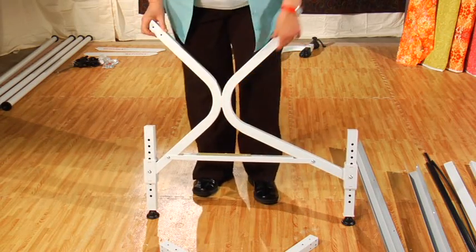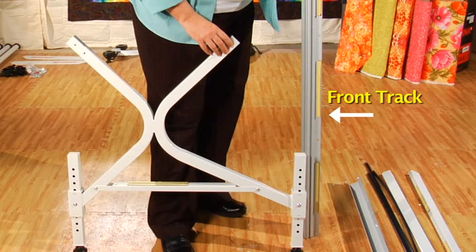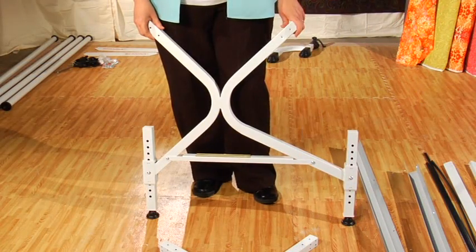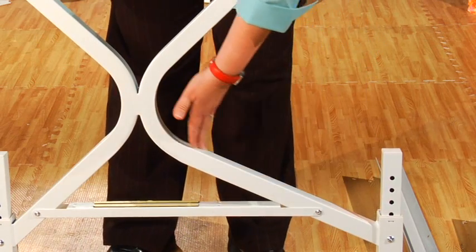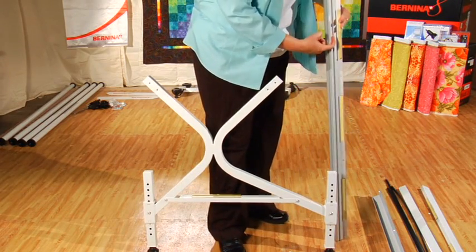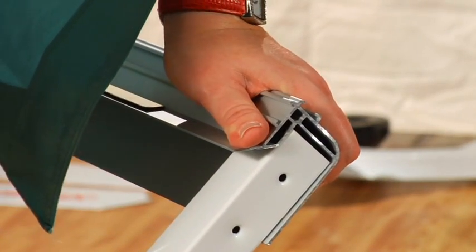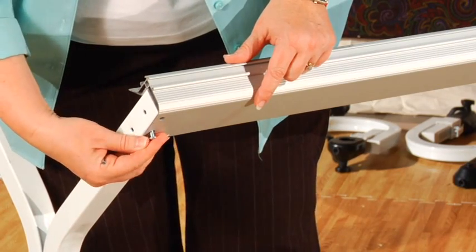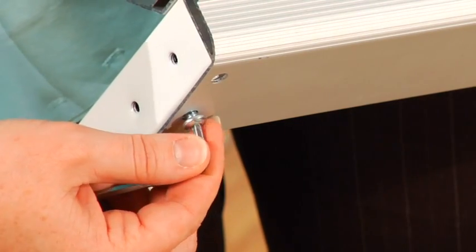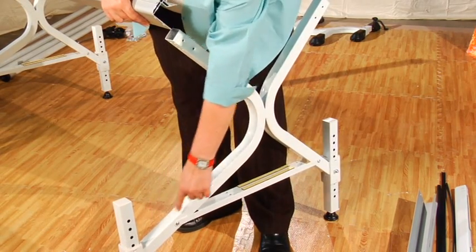Next, we are going to attach the front track support. You will need the front track support, your M6 by 10mm bolts, and the Allen wrench. It is very important to make sure you are connecting the front track to the front side of the legs. To identify the front side, stand the legs up — you will see that one side has a longer curvature; this is the front. The front track support is the one with two tracks, while the back has only one. Firmly press the track support onto the front leg until it clicks into place. Then grab two M6 by 10mm bolts and use your Allen wrench to screw them securely into the two openings on the underside of the legs. Repeat this process for the other set of quilt frame legs.